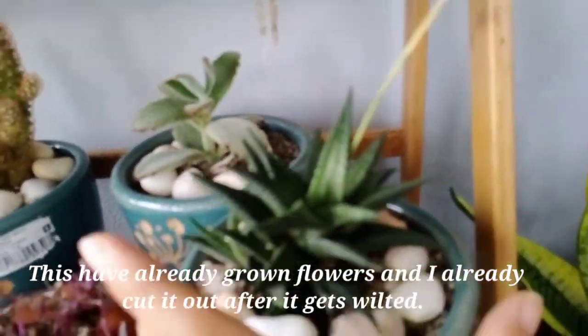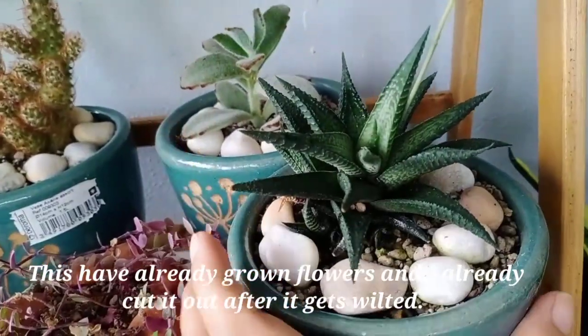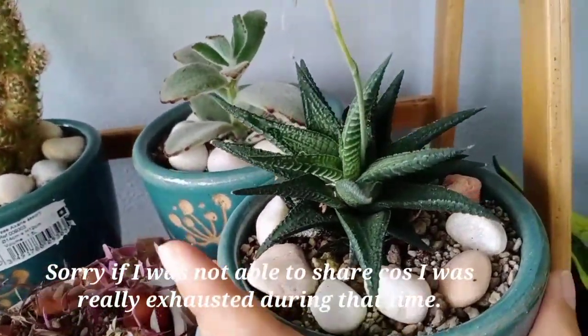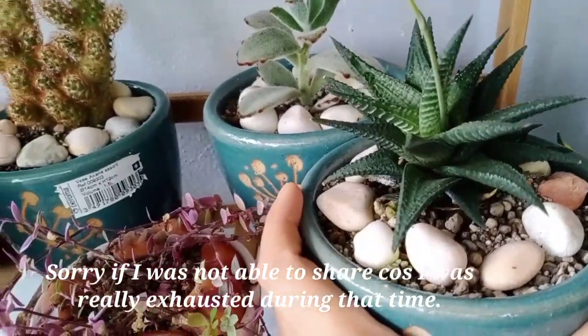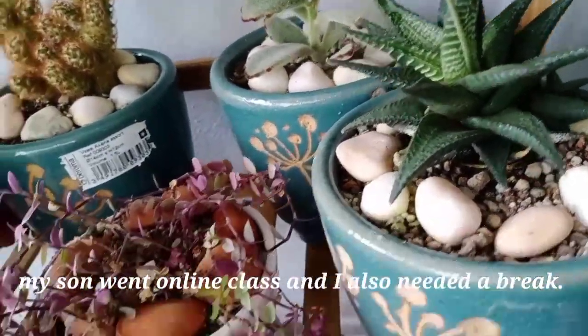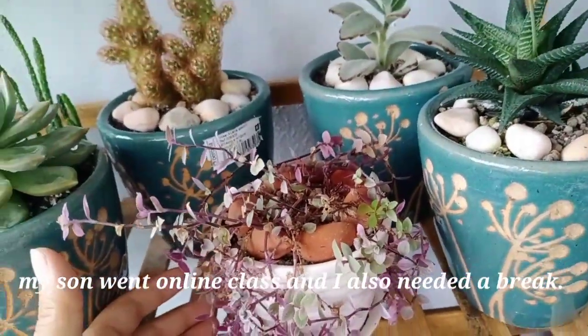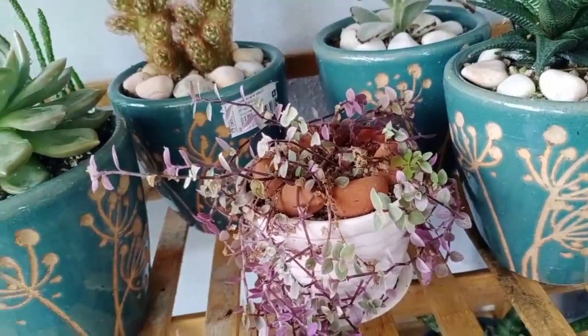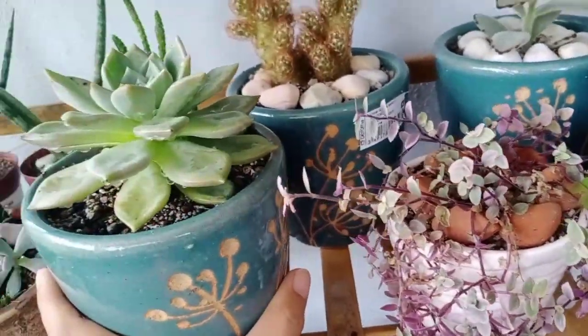This one already flowered and I already cut it. Sorry I wasn't able to share that — I was really tired and exhausted from online class. I mean, I was also teaching my child at home since there was no school. It was really consuming — my child was very restless.